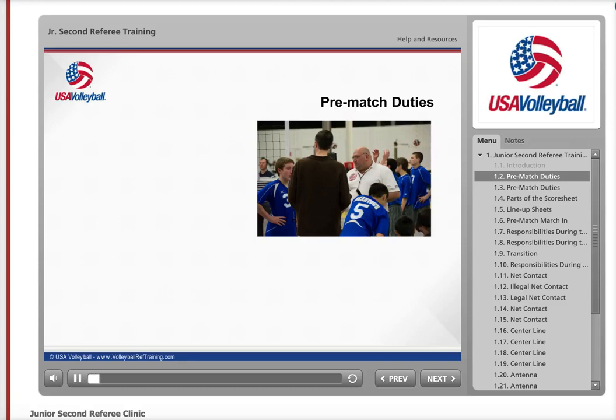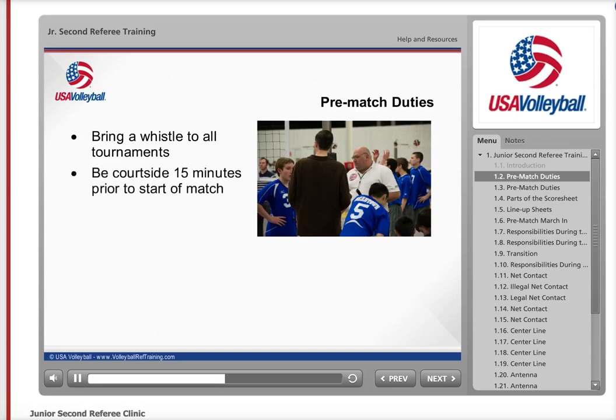As you begin the journey to become a qualified junior second referee, you need to first remember to bring a whistle with you to all tournaments in which you are a participant. This way, you will always be prepared to serve in the capacity of second referee at a moment's notice. If you are playing in the match before your scheduled work time, introduce yourself to the first referee at the conclusion of your match. If you are not playing before your team has to officiate, you should be at the court at least 15 minutes before the scheduled match time.